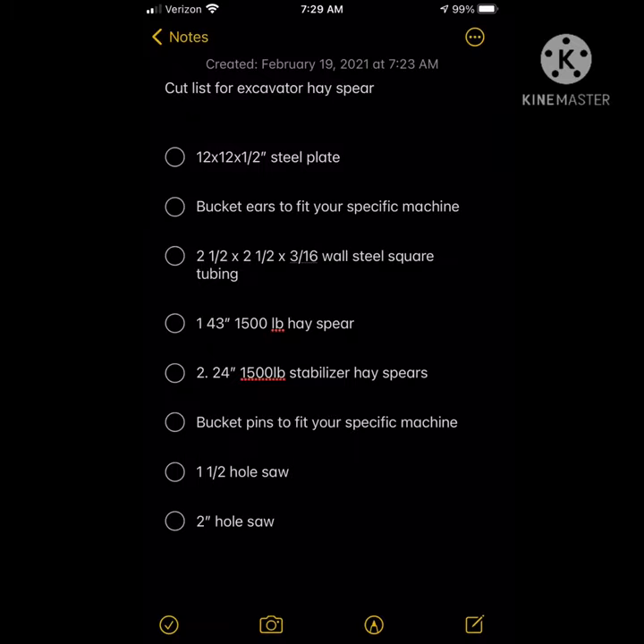As you can also see right here, I included a complete list of everything you'll need — the quantity and the sizes of the plates and everything. Thanks for watching, hope you enjoy, and have a great day!